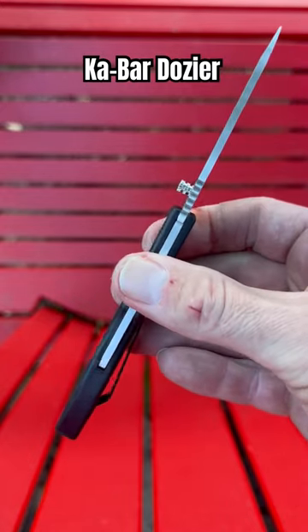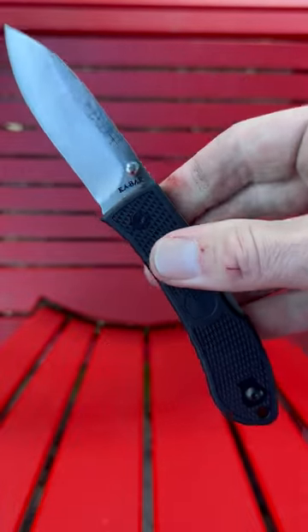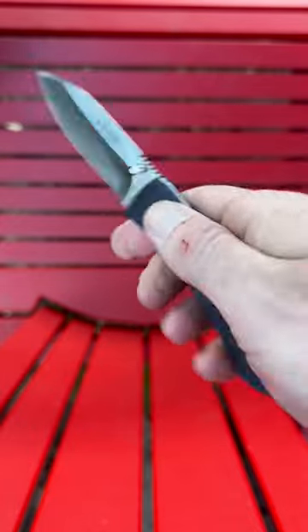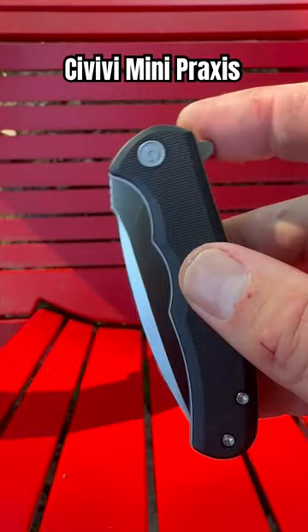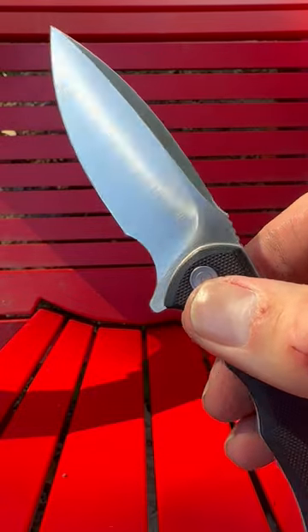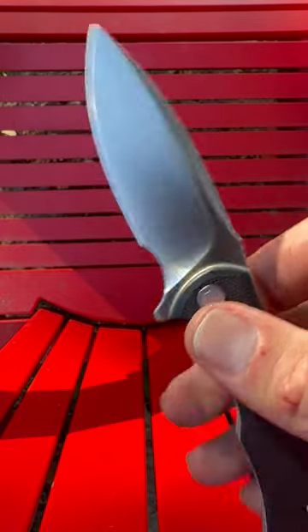The K-Bar Dozier with nylon handles, strong back lock, and an Aussie small blade. This thing is excellent for just tearing up cardboard or whatever daily tasks you run into. The Civivi Mini Praxis with comfortable contoured G10 scales and a three inch satin finished super slicey flat ground D2 blade.